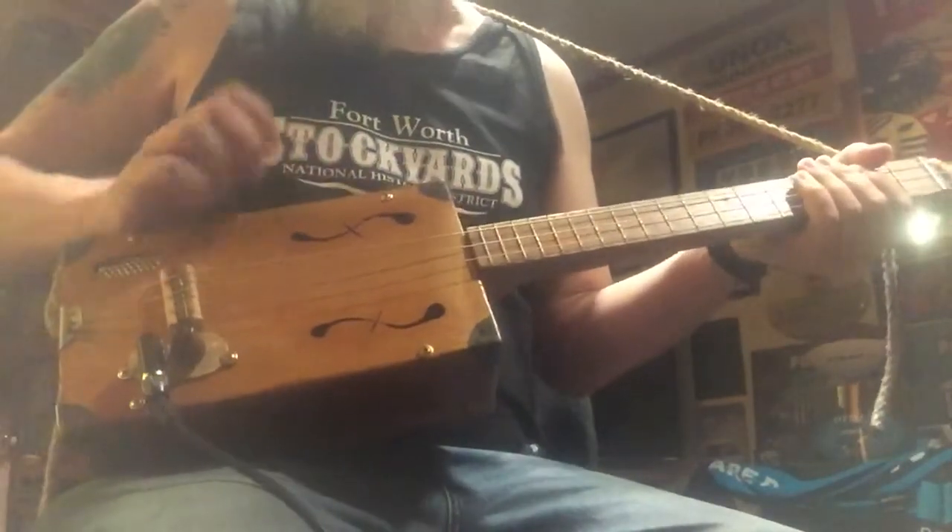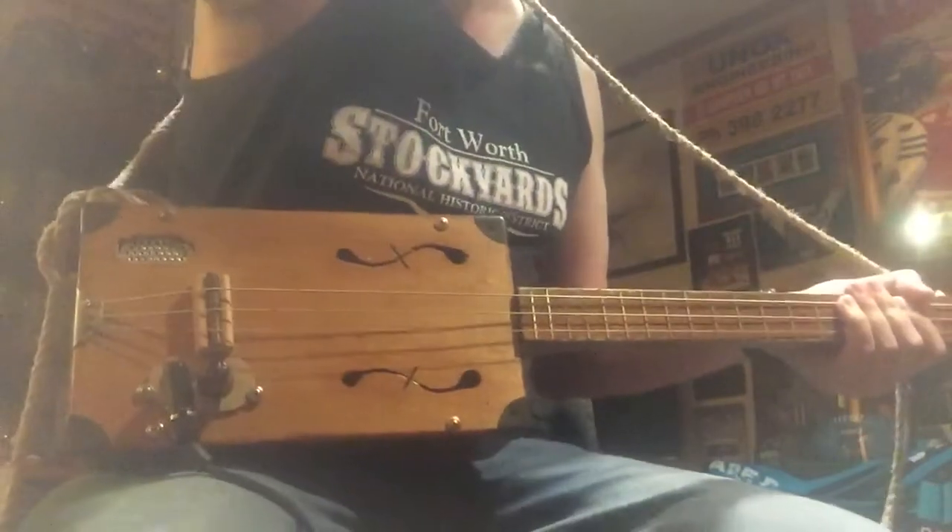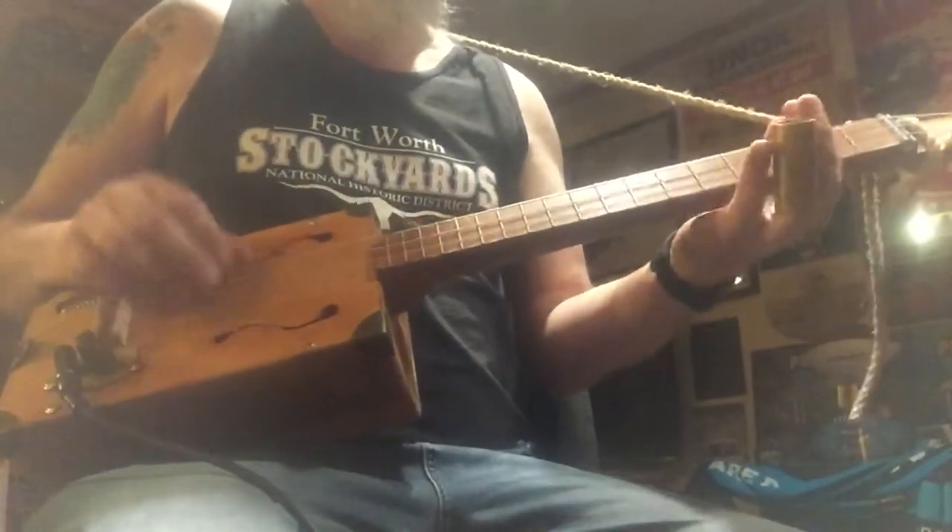It's a piezo pickup, so you can hear the vibrations in the box. It's got a fairly high action so it can be used with a slide as well as fretted.